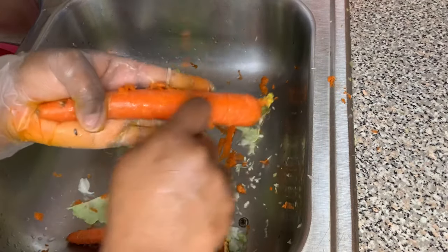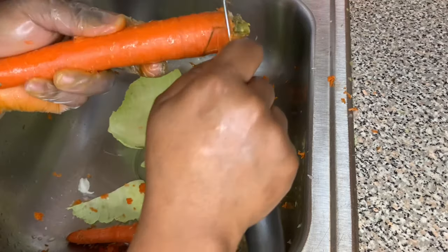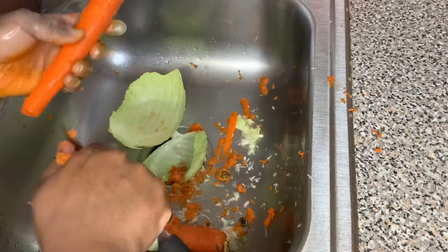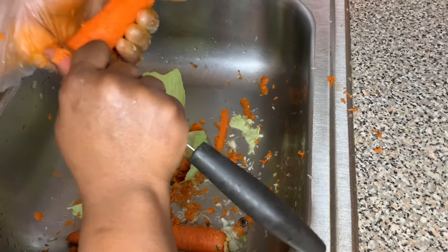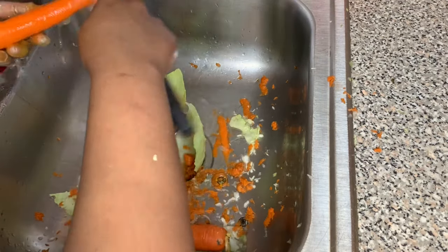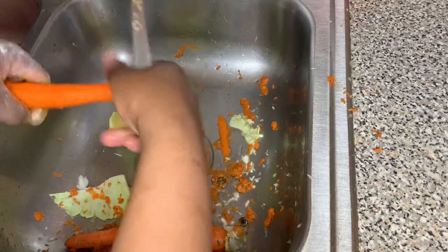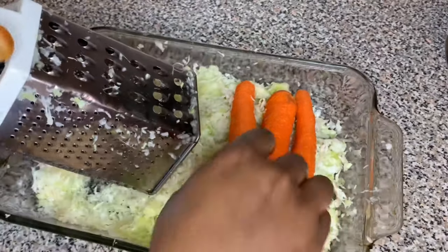I'm gonna go ahead and use some carrots — I'm using three carrots. I had to tear my kitchen up looking for my potato peeler but I could not find it, so I had to peel my carrot the best way I could with my knife. I went ahead and washed it off and then I'm going to grind them just like I did the cabbage, using that same side of the grater. It's about to be off the chain.